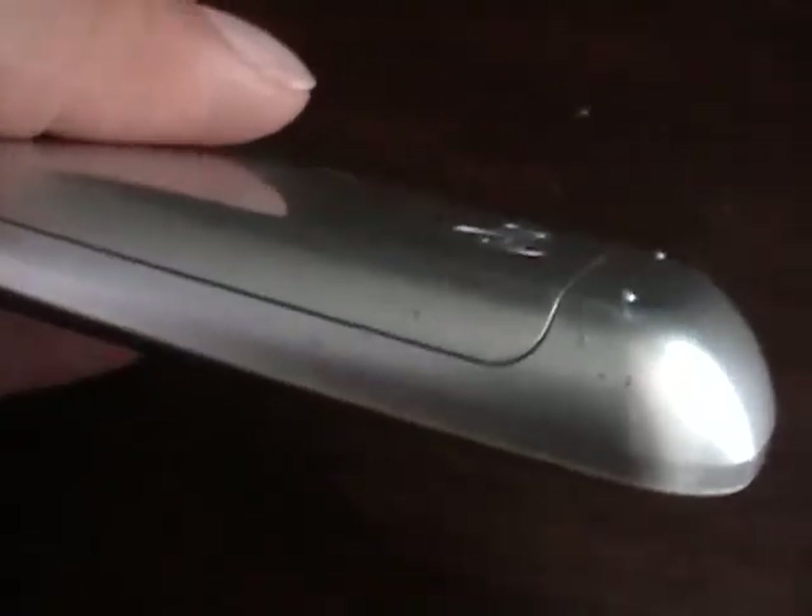Look at all the edges of the phone. A couple of minor nicks right there on this corner — darn it, almost mint.